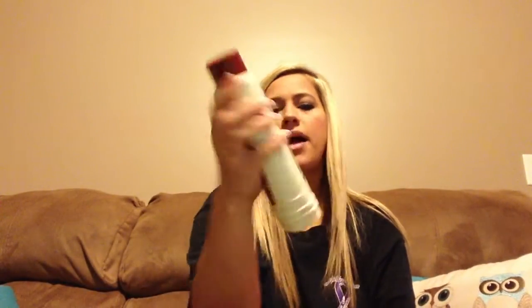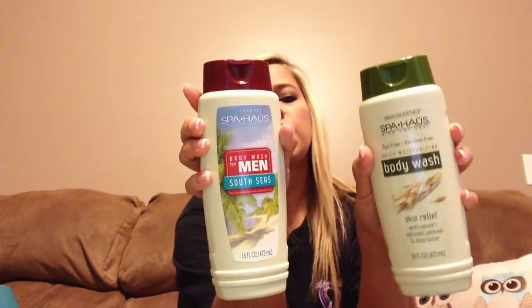We needed some new body wash, so I picked up this one for my husband and this one for me to try — he's tried that one before and just wanted another one. I picked up a pack of these High Voltage paper clips and rubber bands — I really like that brand because of all the bright colors. I thought the rubber bands were so cute.